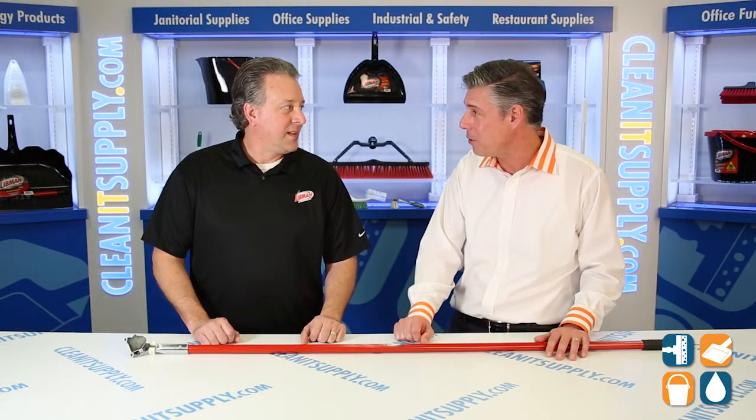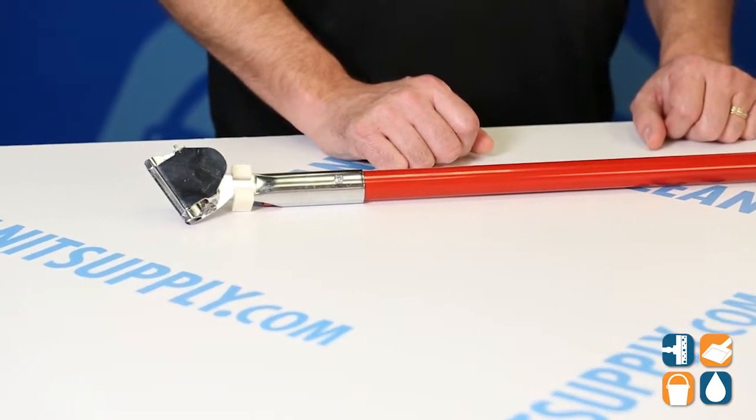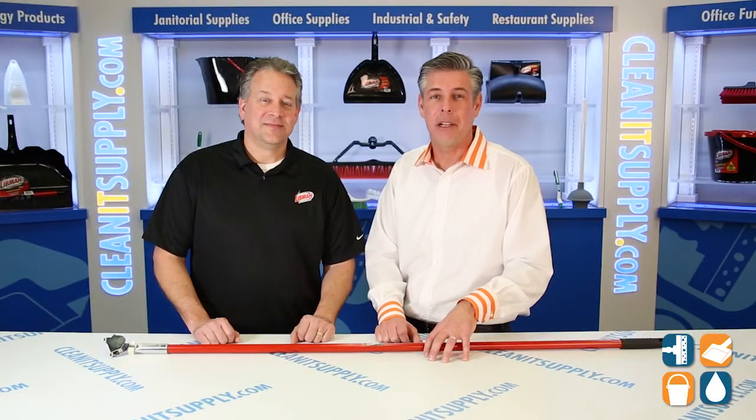This is the 985 — it comes in a six-pack, sold six per. So you buy six of these at a time. Thanks for breaking it down — I appreciate it. And there you have it, that is the 985 dust mop handle from Libman Commercial.